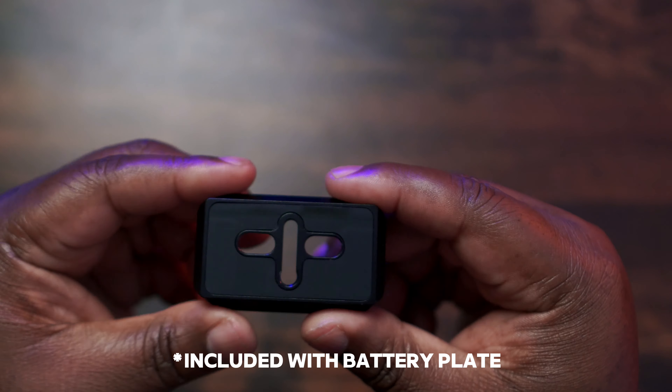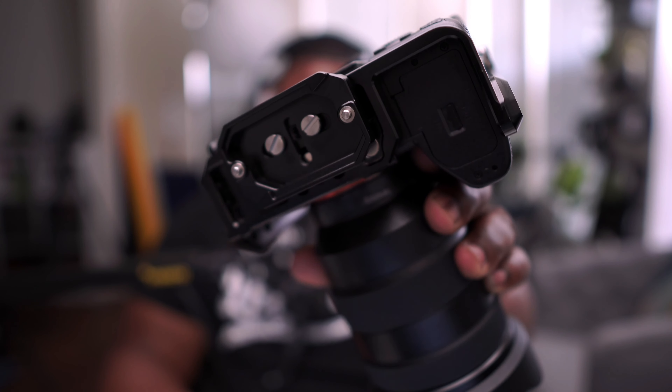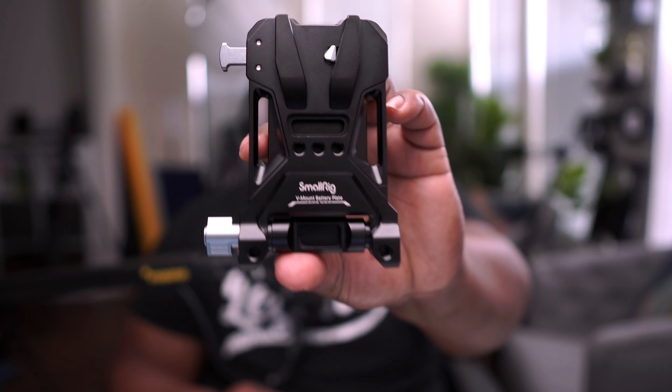The cage has a NATO rail built in, which I'm just now starting to use — I actually have some NATO accessories on order. The bottom of the plate is supposed to be ARCA Swiss compatible, and it is, but not all ARCA Swiss is equal. I found I had to add a SmallRig ARCA Swiss plate to the bottom of the NiceRig cage to make it work properly with the next piece of gear.